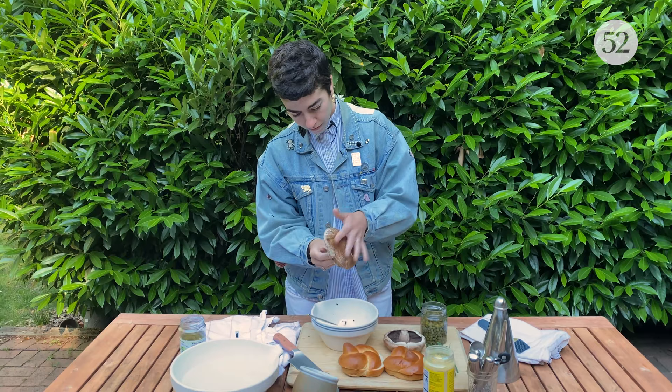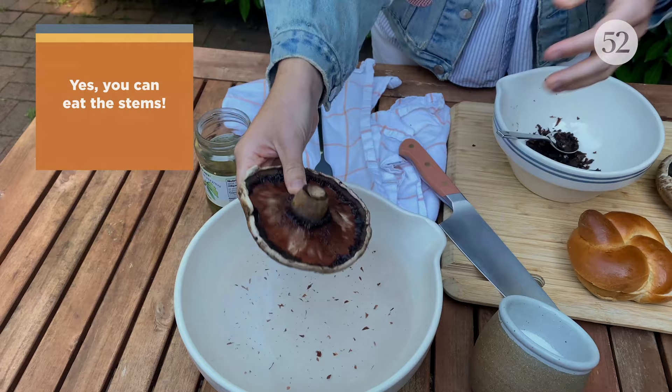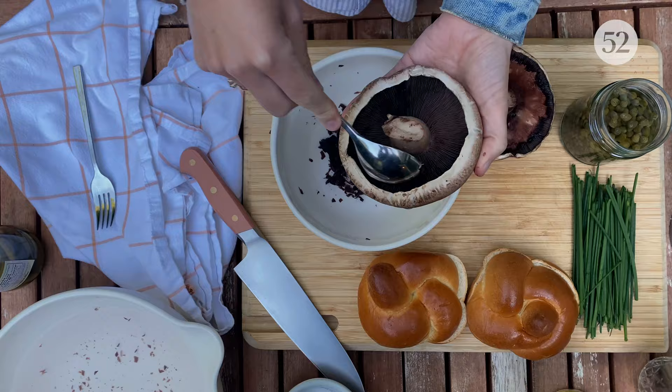And now I'm just going to dunk this guy in water and pat it dry. Perfect — got any little dirt specks there. And now we're going to repeat with our other mushroom.